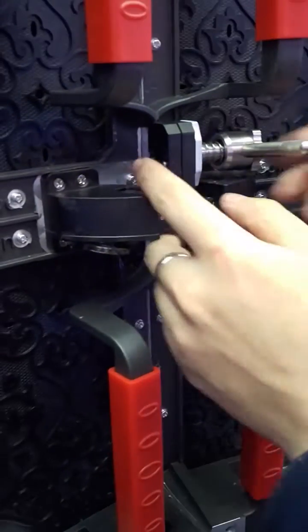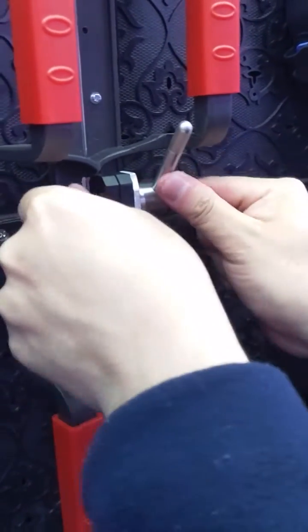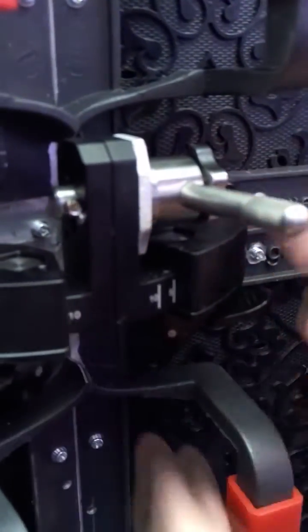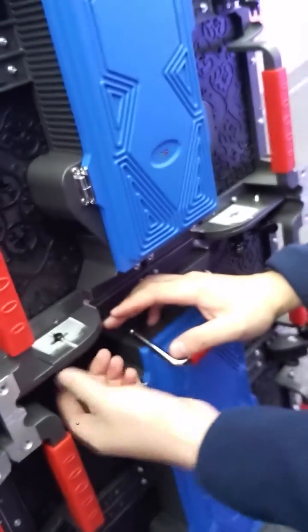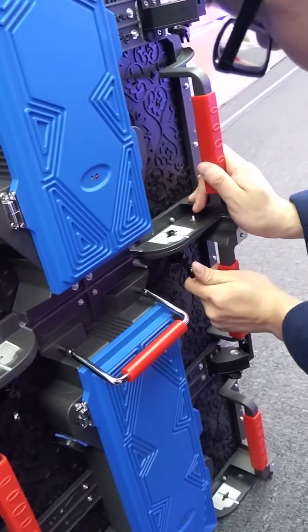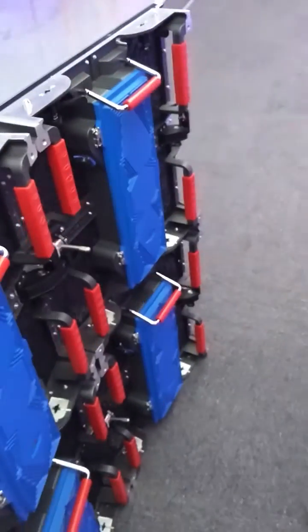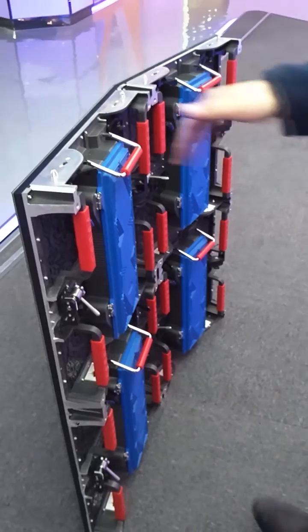It's very tight. Same action here. It's finished. Finally, we use the up-and-down connection here — same step. The four cabinets together make totally one square meter, like a whole screen.